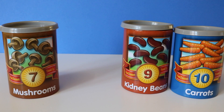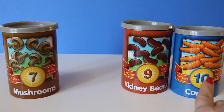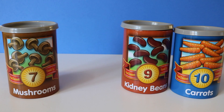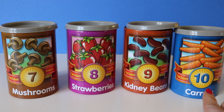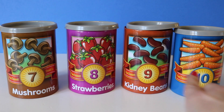What's the mystery number here? Seven, nine, ten. What's missing? Eight. Way to go! Eight, nine, ten. Seven, eight, nine, ten.